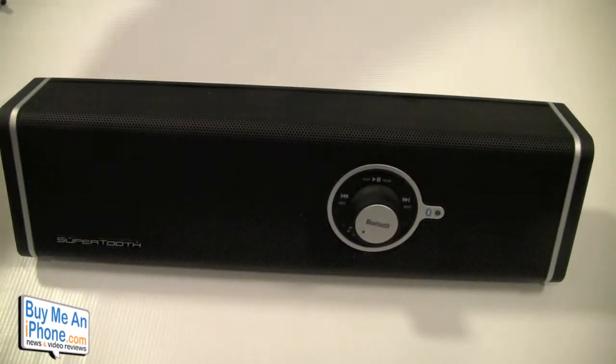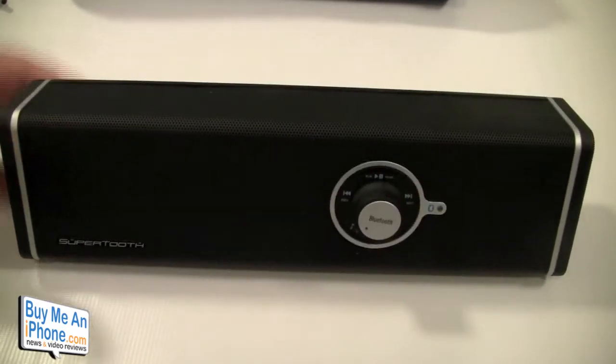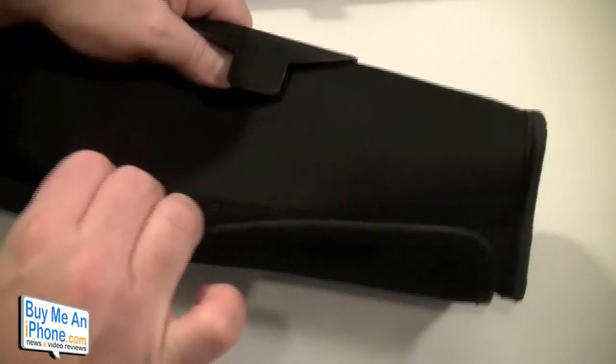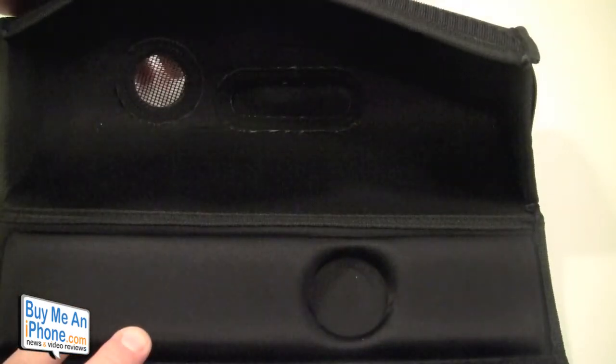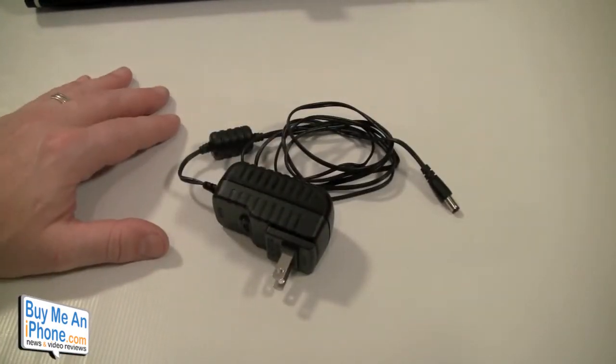Let me show you what it comes with. As you can see, it comes with the unit itself and this handy dandy carrying case with nice padding inside. It's got a hole in the back for the subwoofer and a hole for the charger. It also comes with a pretty standard charging cable.